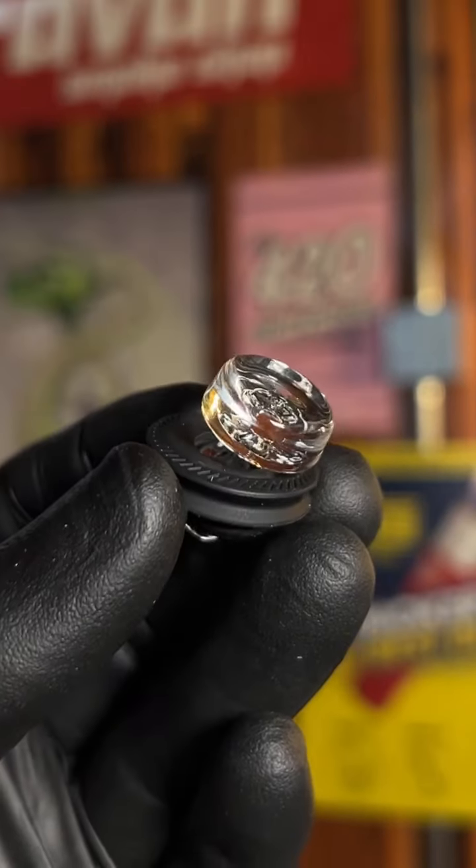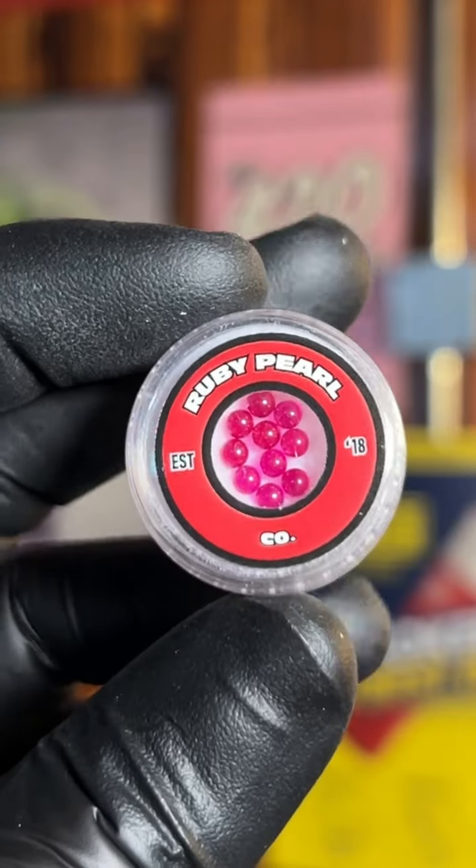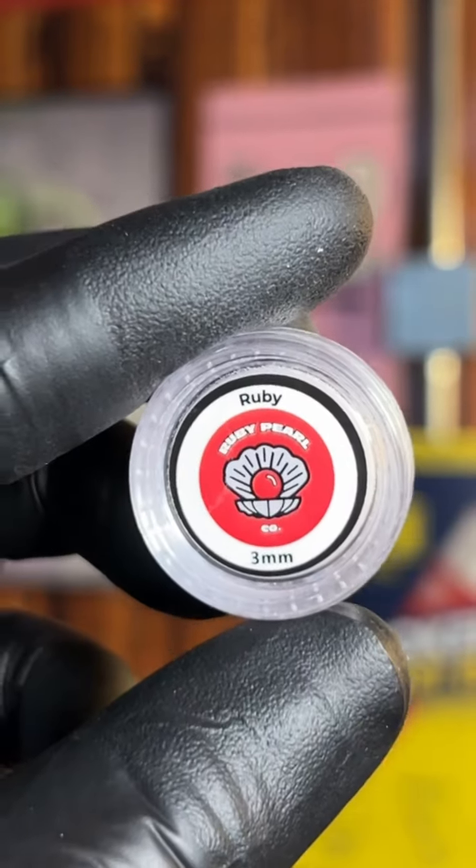First thing you need for this setup is the ball cap — it's a must. It looks something like that. Then go grab that Bradley Miller spinner core and some three millimeter pearls. We're going to get to whipping pearls everybody.